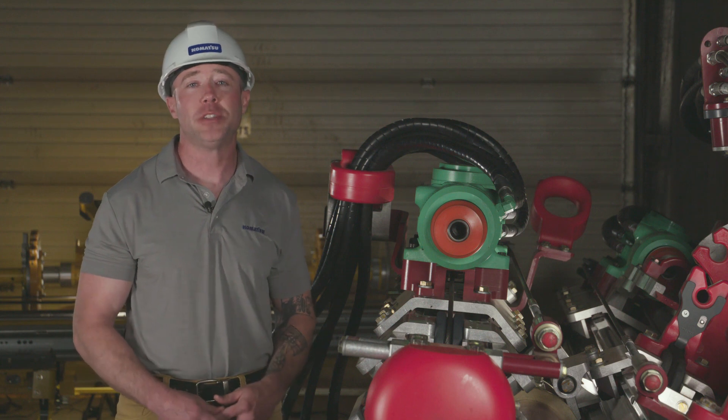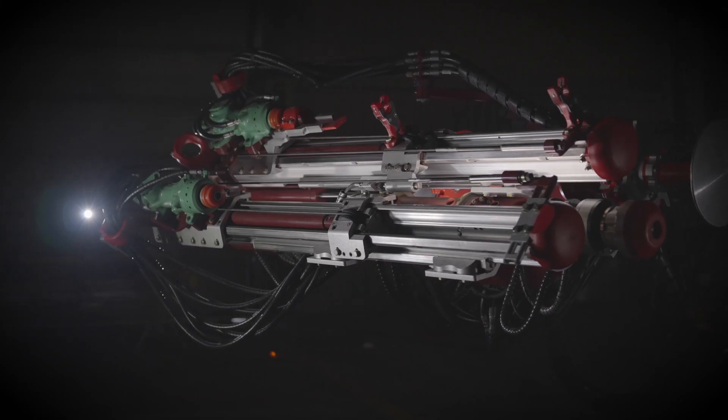Now that you know about the Komatsu TR21 drill mounts and cradles, be sure to check out our next Bolting Head Retrofit video. Thanks for watching.